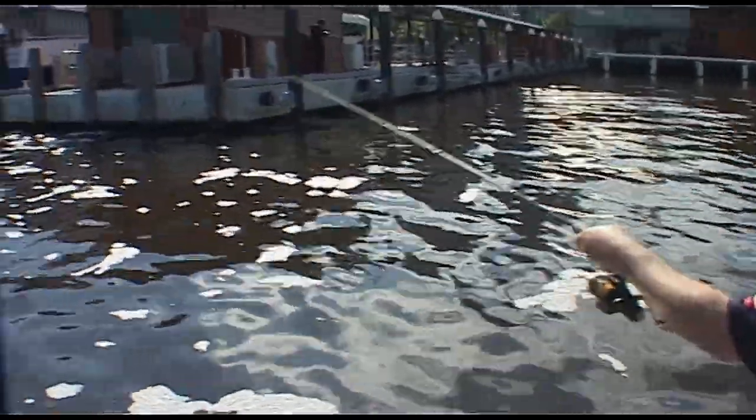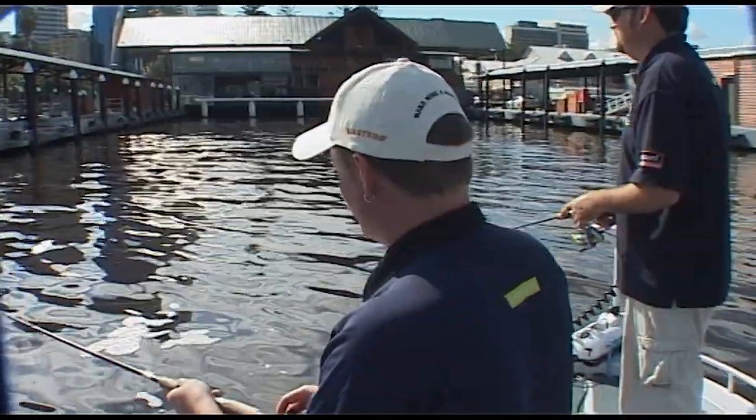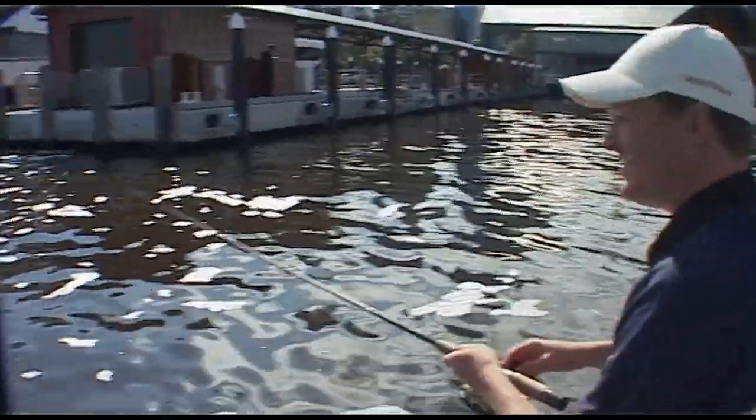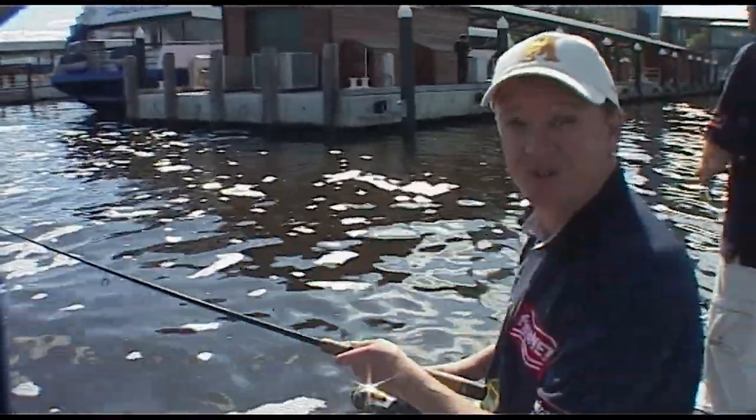Get in nice and close to the pylon, let it sink down, and just twitch it back. I know this looks ridiculous - you're thinking there can't be any fish here - but trust me, there are.